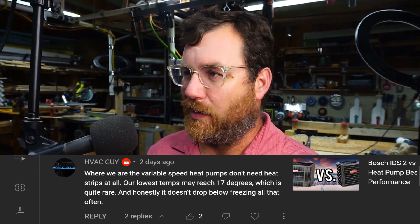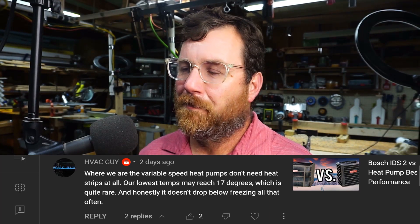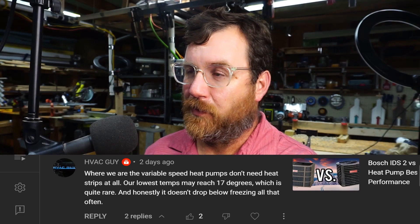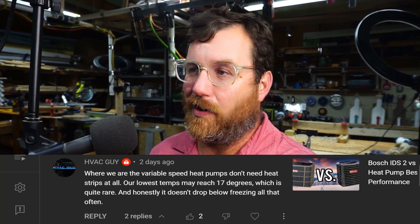A lot of times these units are oversized, and that plays a factor in how often the heat strips need to come on. Because an oversized unit in heating cycle is not the detriment that it is in cooling cycle. You still have pitfalls with an oversized heating unit for a heat pump, but on the cooling side you have short cycling that causes a buildup of moisture in the home. In the heating cycle you don't have that, because you don't have all that latent energy in the air that has to be drained out through the condensate drain. So there are ways around this.